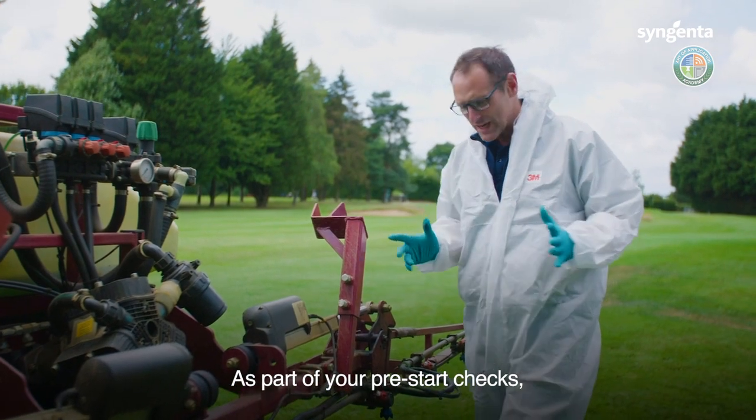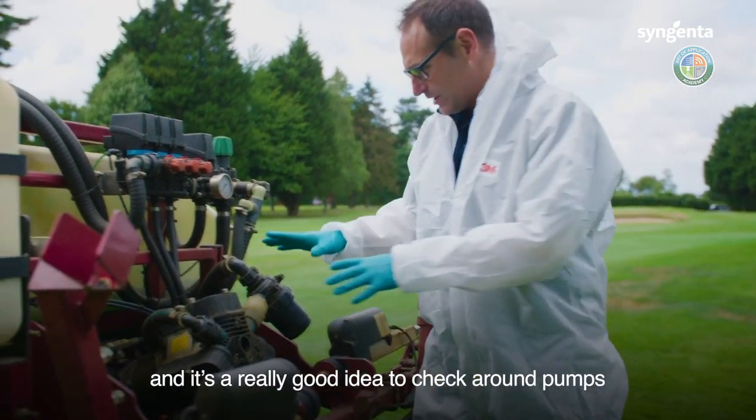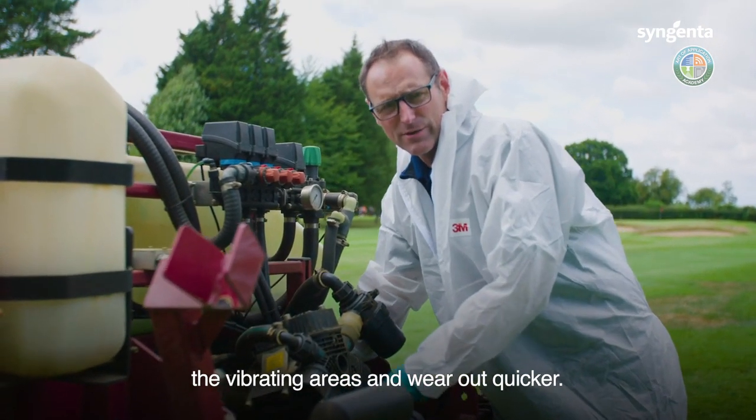As part of your pre-start checks, make sure you're checking hoses — particularly around areas where booms are folding up and down. It's also a really good idea to check around pumps where things are vibrating, because pipes can rub against vibrating areas and wear out quicker.